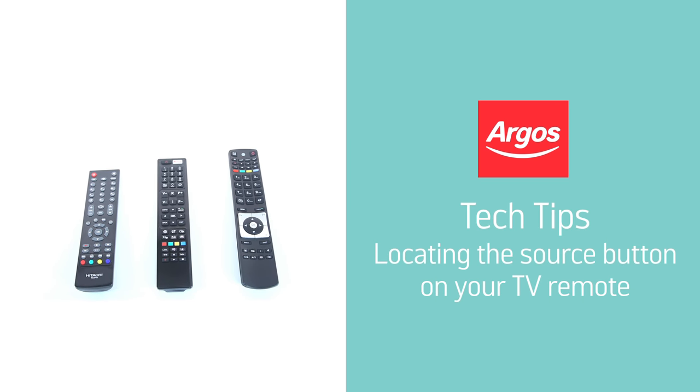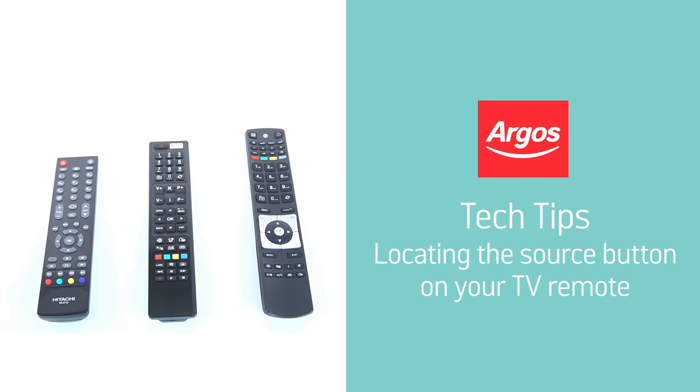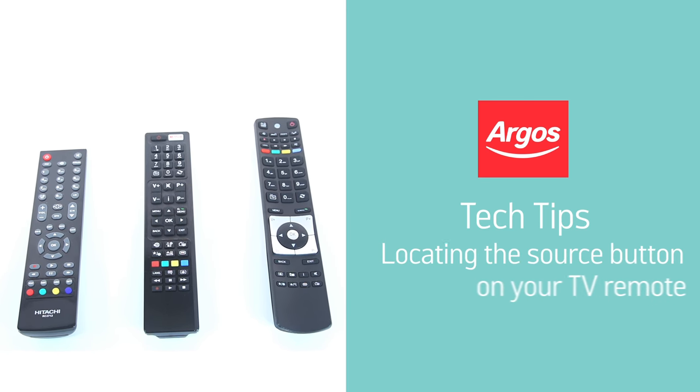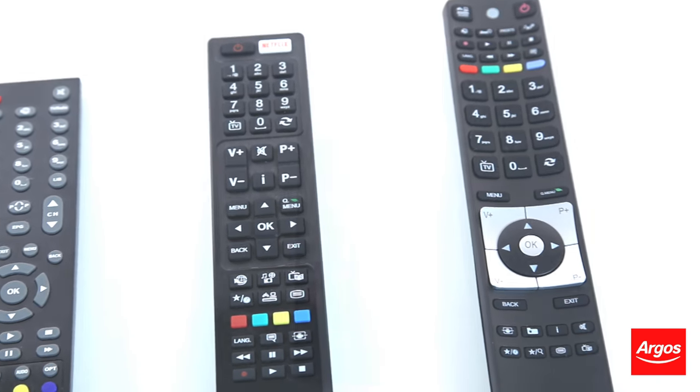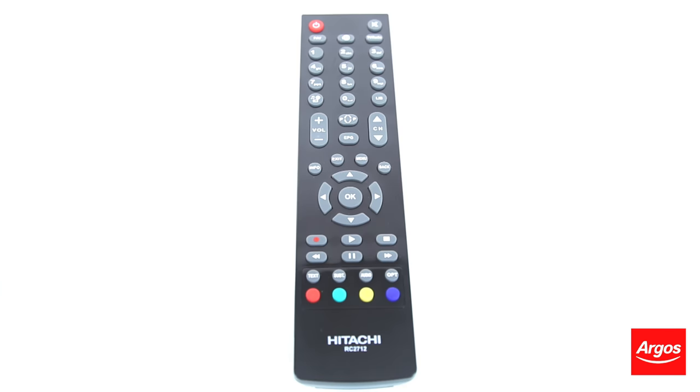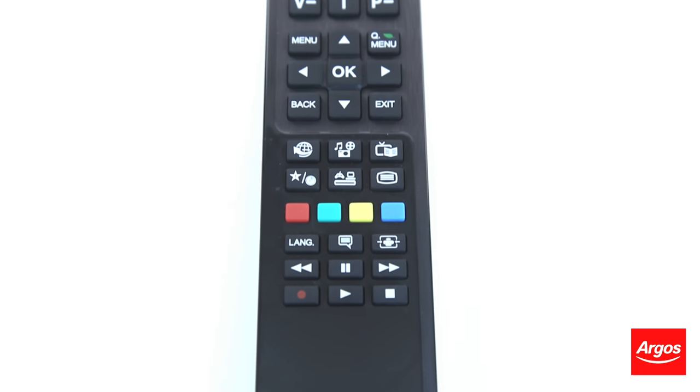Hello from Argos Technical Support. This video guide will demonstrate how to change the source on your TV, as well as which button on your remote will control this feature. No matter the manufacturer of your TV, there will be a source button on your remote. It will most likely look like this.